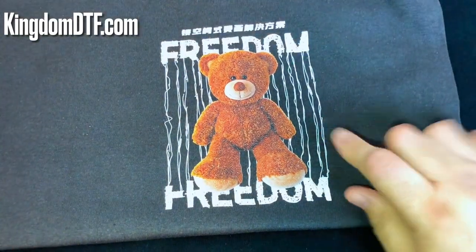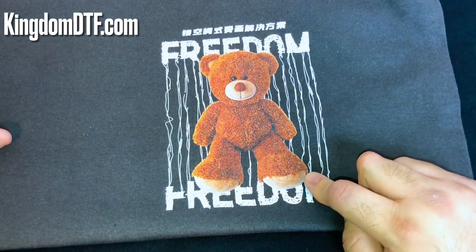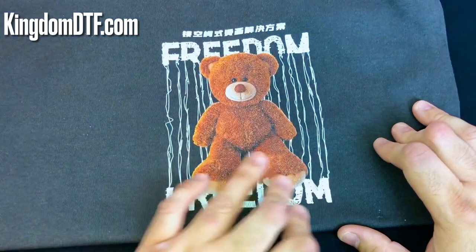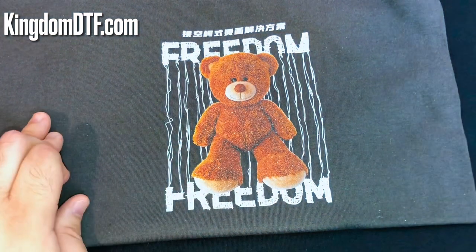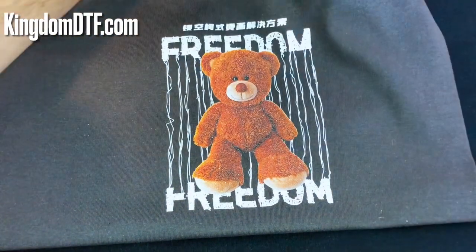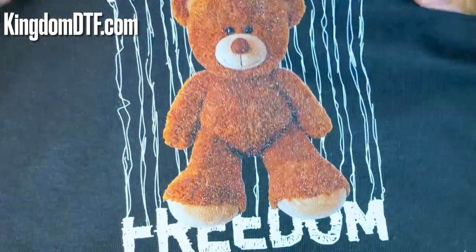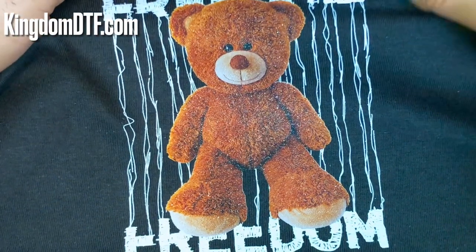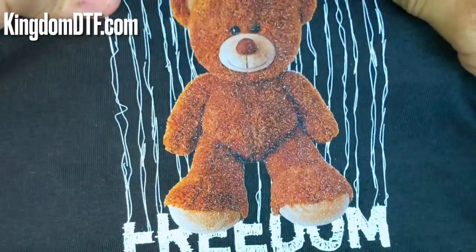Just to let you know — remember that you're going to press this one at medium-high or possibly high pressure, because you want that transfer to stick to the shirt really nice. The way it feels, it feels soft, just like a regular DTF transfer. The only thing it's got is those sparkles that obviously are the glitter. I'm not sure if the camera is catching that. We're just in our office, but we're going to see how this design looks possibly tomorrow when we go outside in natural light and sunlight to see how it looks.